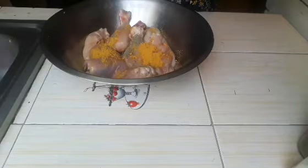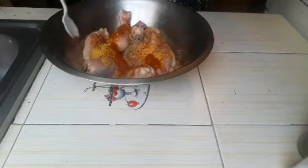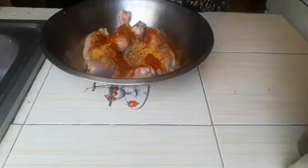Then I'm just going to add some jerk seasoning. This jerk seasoning is a mixture of spices — it consists of pimento seeds and different seasonings and spices. Next I'm just going to add some paprika, and remember I said before I will be putting the ingredients and the quantity down in the description below.